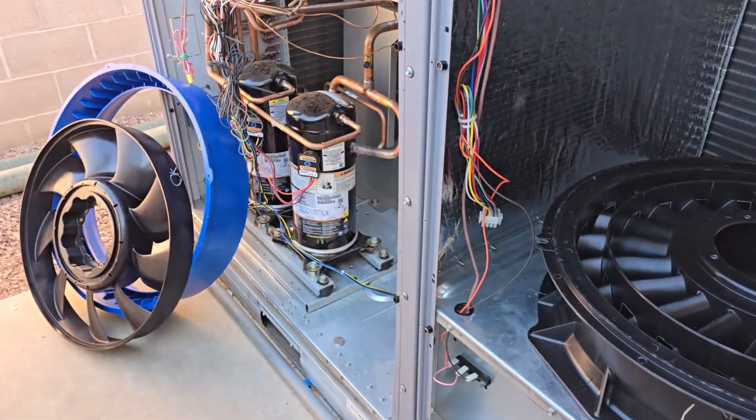It is one of those new large axle fan motors, but I do see right here, it looks like it let the smoke out.